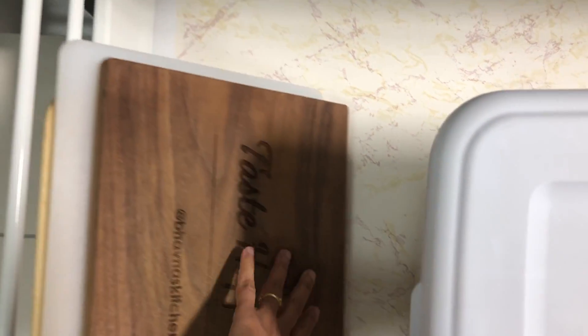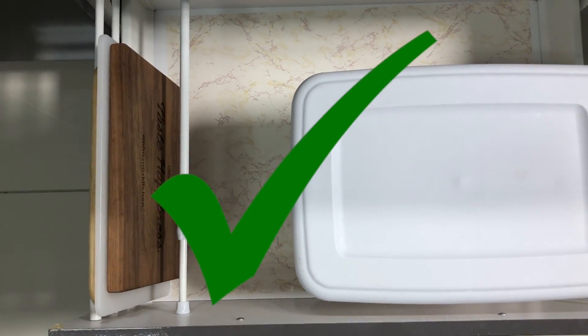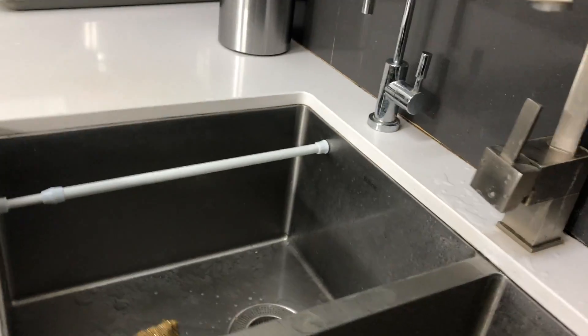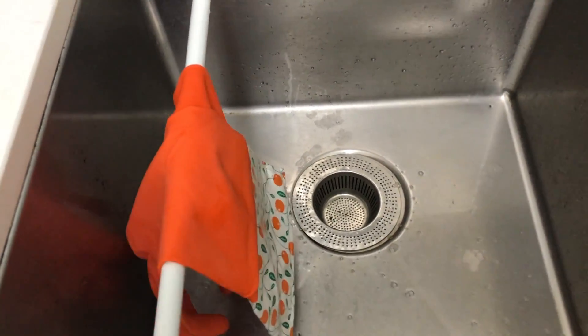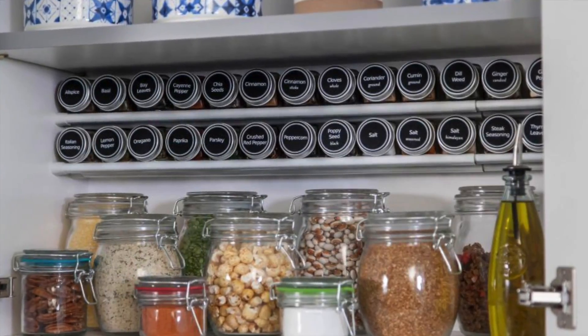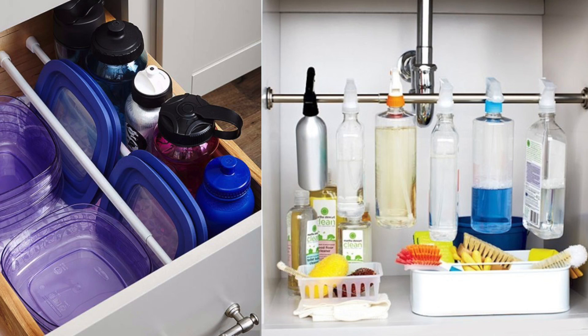Tension rod is very useful to divide the cabinets or drawers as well. All the cutting boards kept falling, so I used a tension rod to divide the drawer and now I don't have to worry about cutting boards falling every time. Tension rod is also great for the sink — after washing the dishes, hang your wet dish towels or gloves in the sink with the help of a small tension rod. Tension rods can be used for many other small projects to organize your kitchen really well.